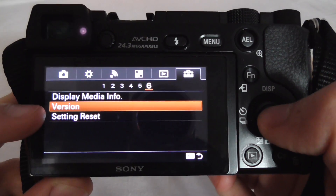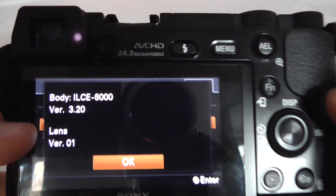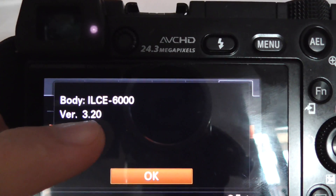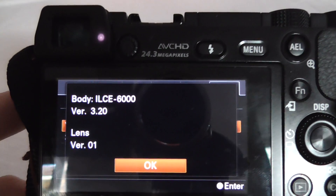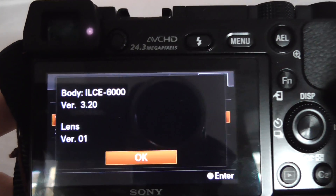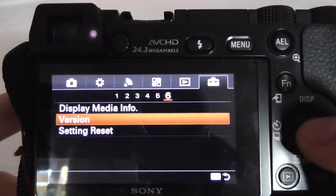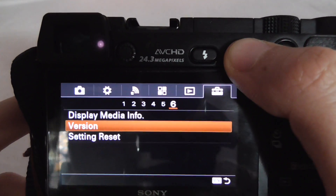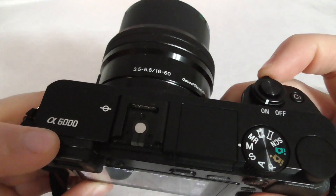Here's 'Version'. Enter it using the middle button. The version of the software on this camera is 3.2. That's the firmware version of this Sony Alpha 6000 camera.